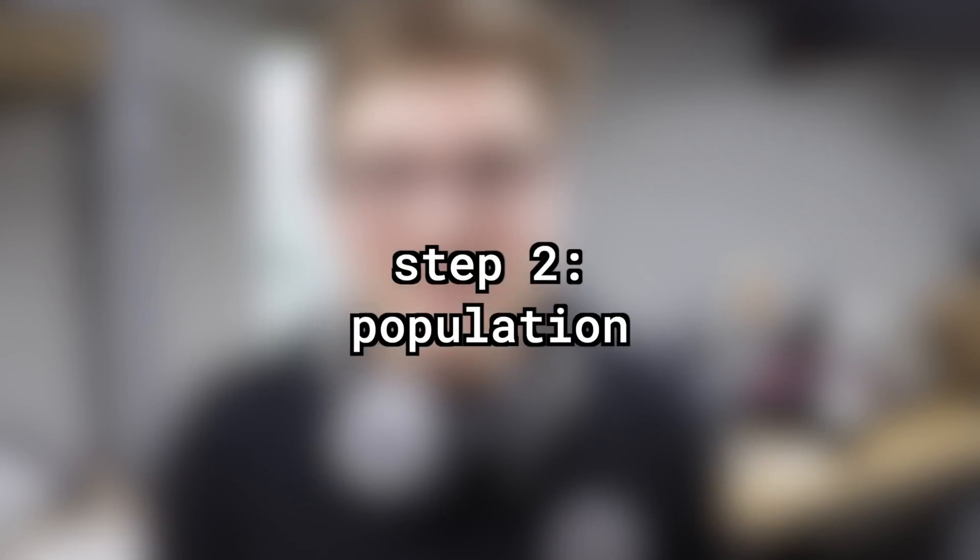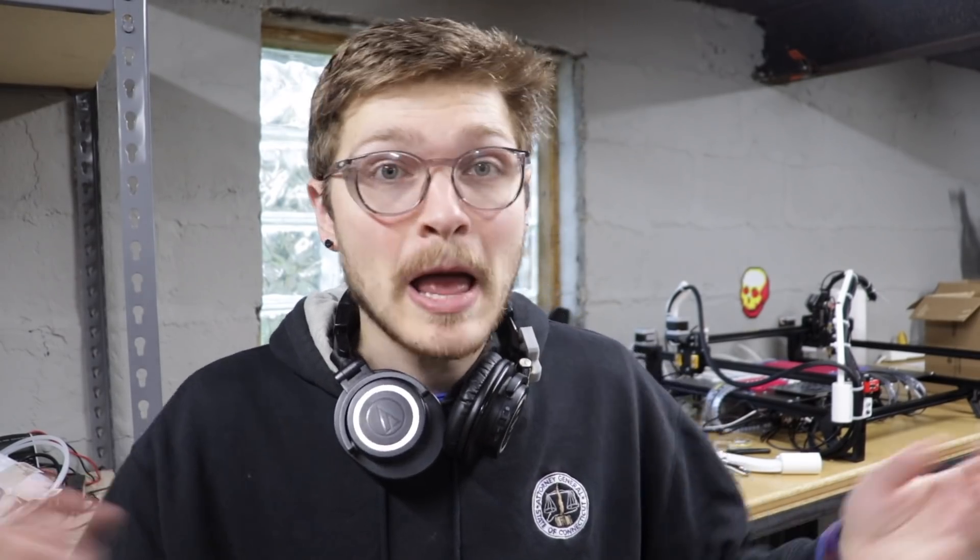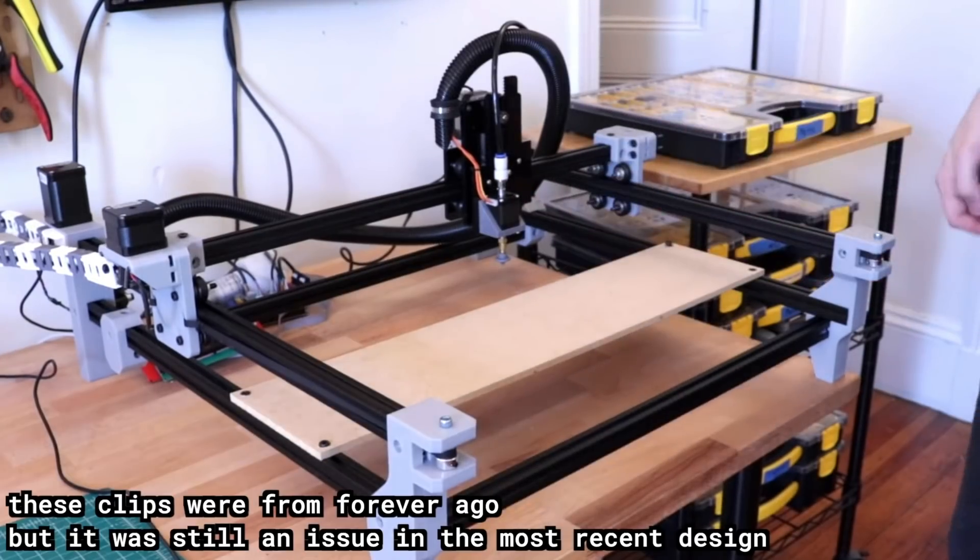So solder paste is taken care of. The next step is the actual SMT assembly. Over the last couple of weeks, I've been cleaning up a lot of little things about the Index that need to be ready so that we can just dive straight into SMT assembly — and we're there. The first of these is addressing the floppy cable problem. I'm sure many of you have noticed in previous videos how much the floppy cables hinder the machine's motion, get in the way, and sometimes even get all the way down to the staging plate.